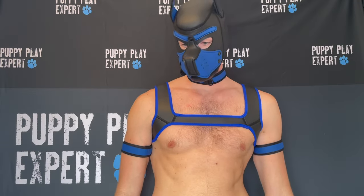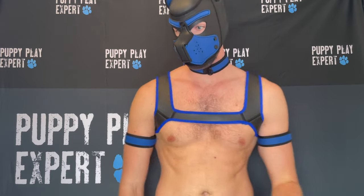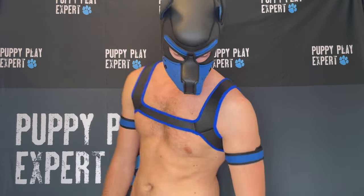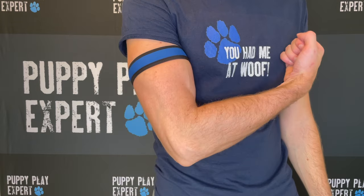The Alpha Harness has a bit of a stretch to it and is super comfortable. It comes in two sizes, and fits chest sizes ranging from 36 inches or 91 centimeters up to 48 inches or 122 centimeters.